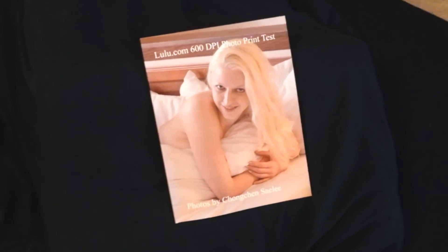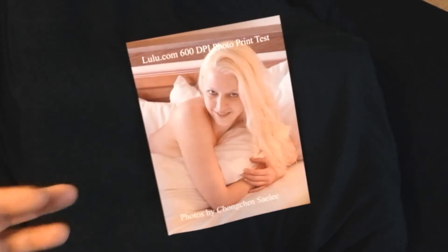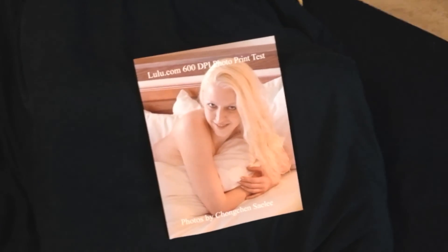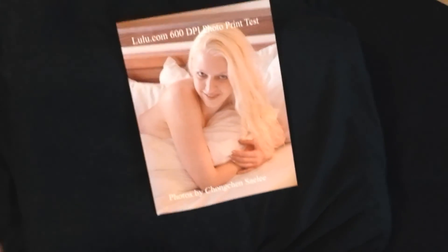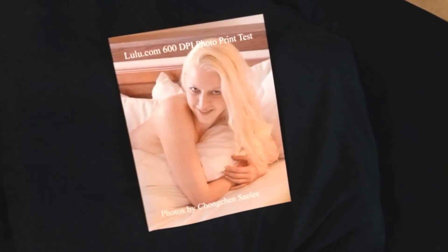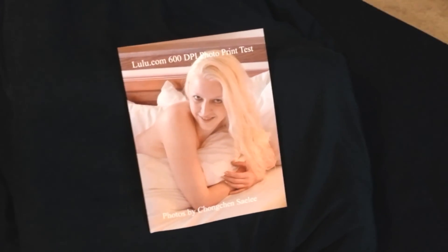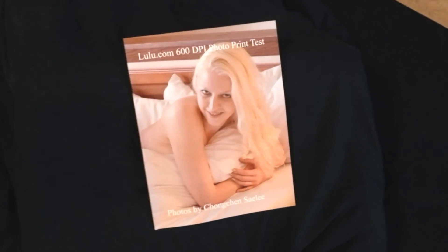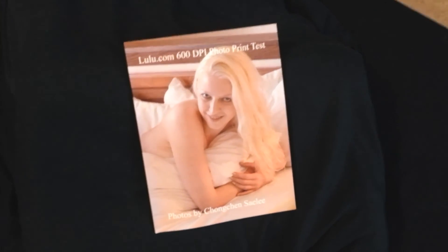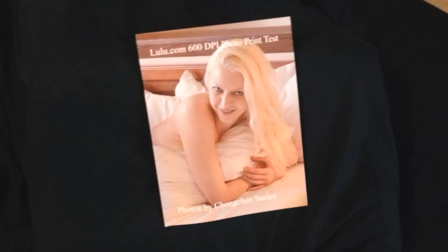I've done tests on the standard line for traditional color halftone comic books, and that's probably going to be in another video. You're going to have to find ways to trick the printers so that the quality is good and practical. Thanks for watching — like, comment, and subscribe. Hope that helps you in your self-publishing endeavors.